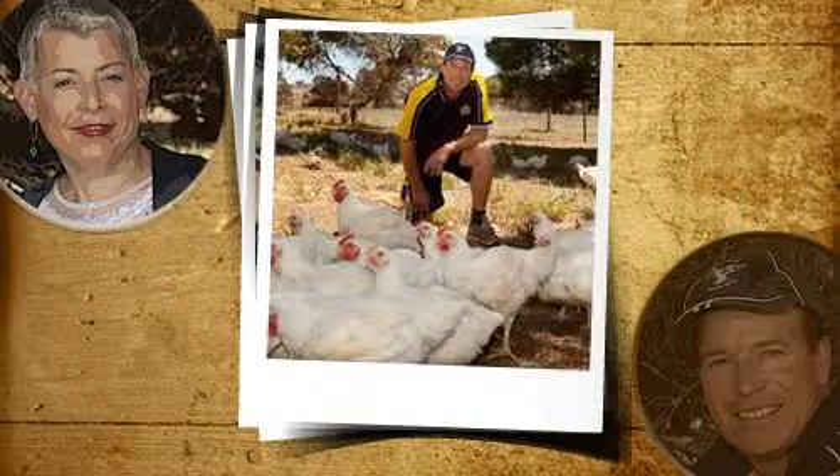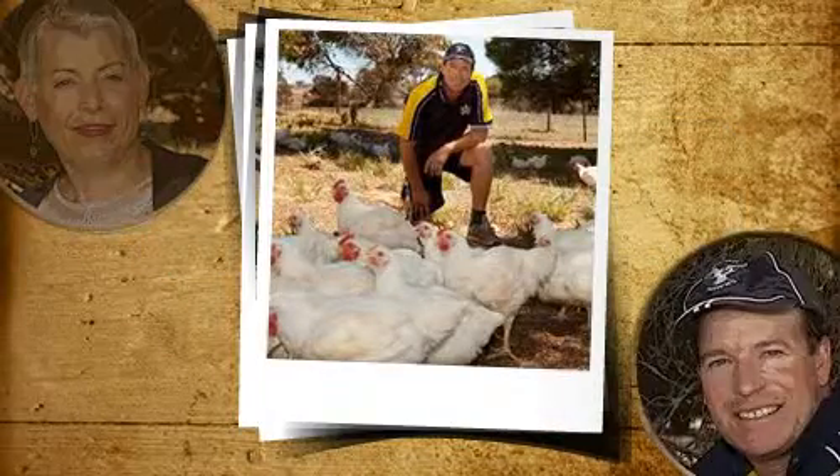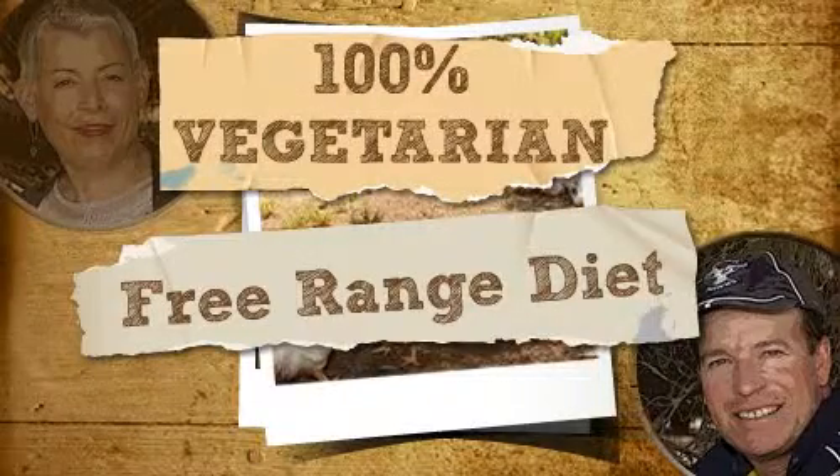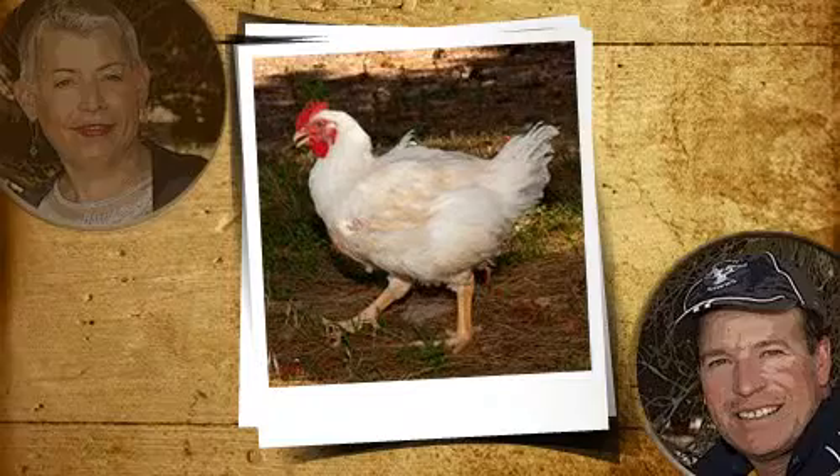What difference do you think that extra space makes, Bill? Well, the birds get to forage and exercise during the day, developing muscle and flavour. We're delighted to help produce the only vegetarian chook in the country, except for the bugs and grubs they find on their own.